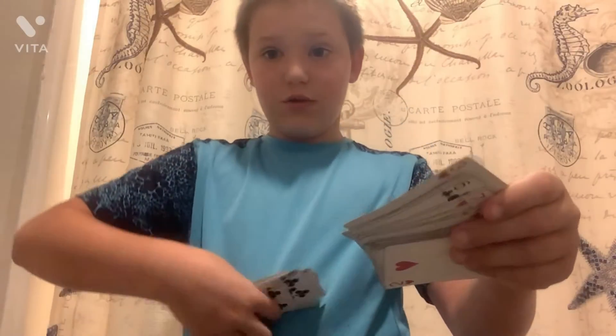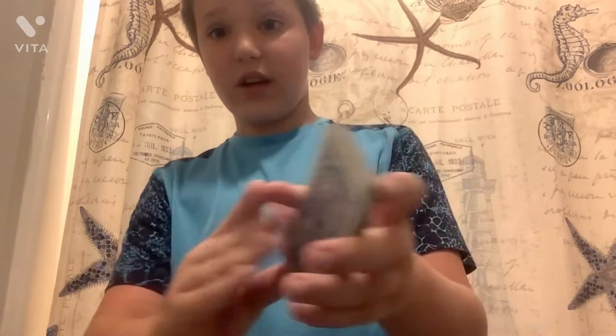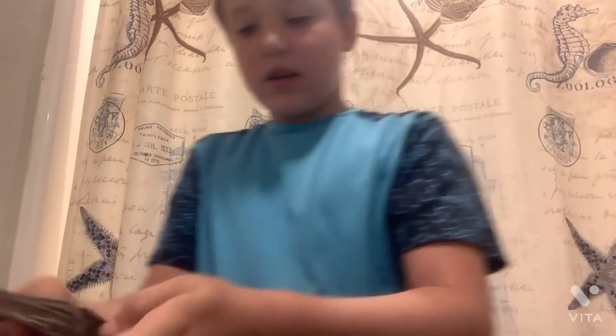I push it underneath other cards so I know where it is, but no one else thinks I do. So when I split it, I split them into two from the top. It's right here, and it's on the top of the big deck. And then when I shuffle, all I have to do is shuffle where the card stays on top. And then I'll just take the cards off.